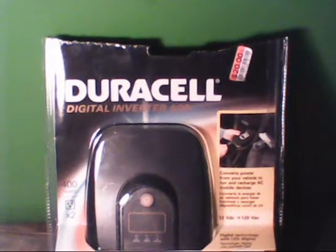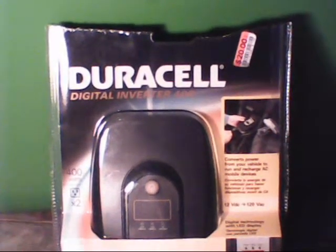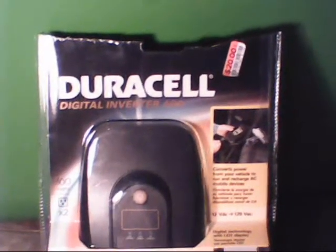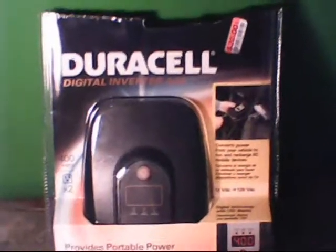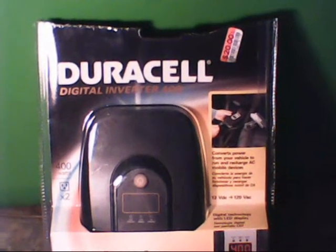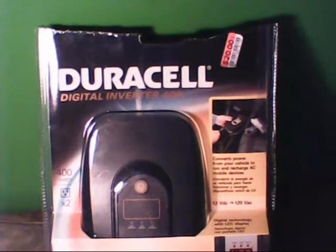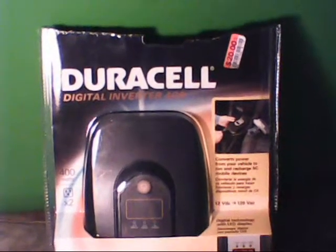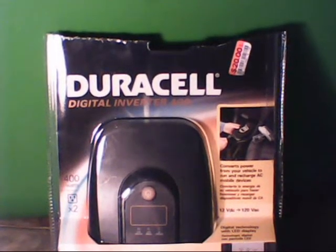Hello YouTube, this is JP963 here. This is a video response to Never Enough Ammo's video about preparations that he had just recently picked up and got good deals on. I also encourage everybody to shop around and look for the good buys.